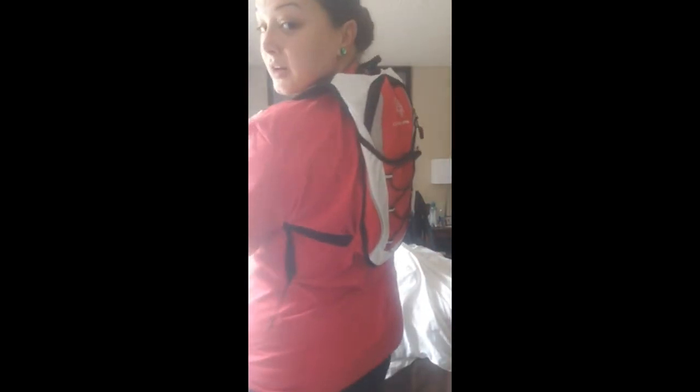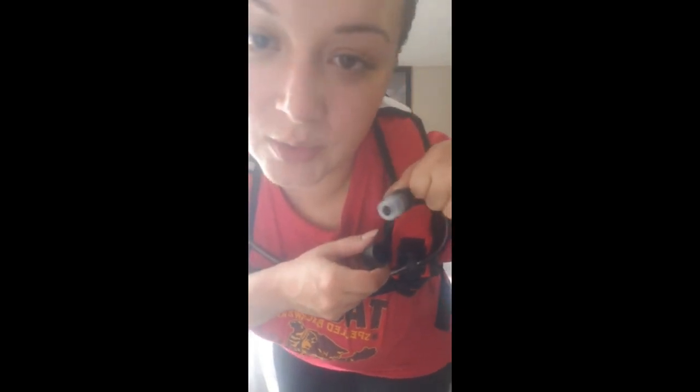Here's my little camel water pack — you can see it in the back. It fills up with water, it's nice and white, and then my straw comes around me like this. There's a little pop mechanism on the straw — you bite it before you pull the water.